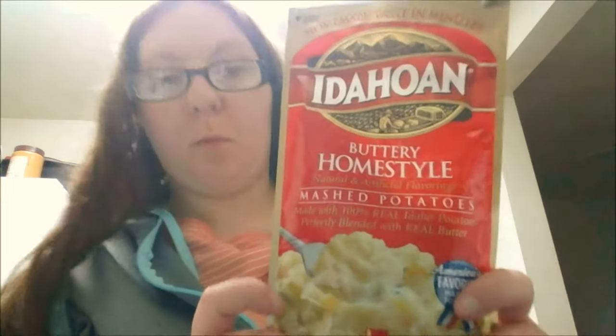Hi, welcome back to my channel. I'm going to show you how to make mashed potatoes from a pouch — it's the buttery home style mashed potatoes. I'm going to make it in the microwave, so I have to measure two cups of water into a microwave safe bowl.